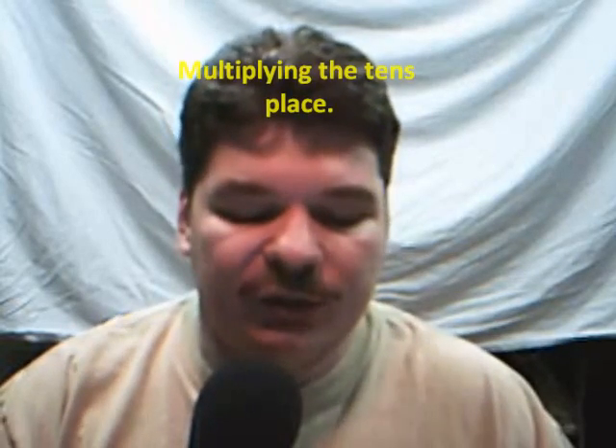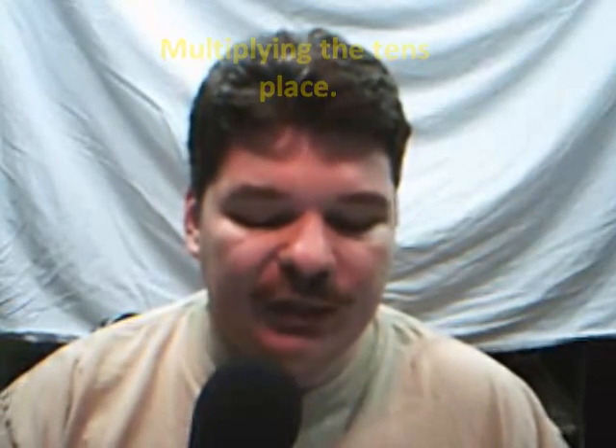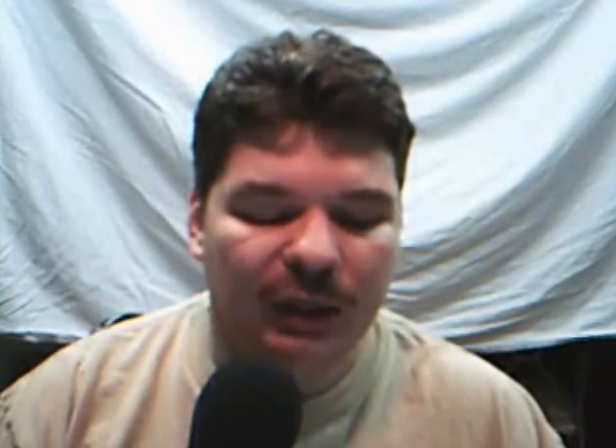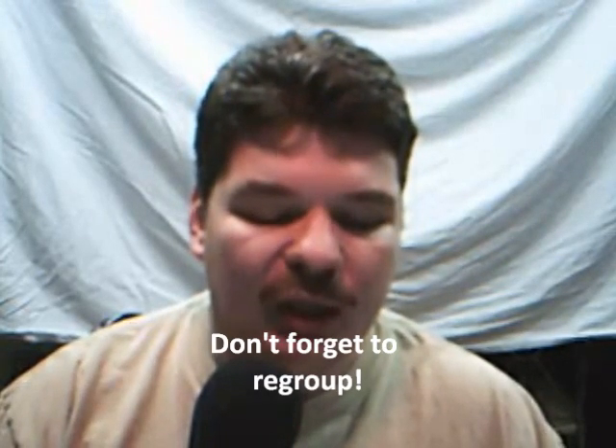Next, we're going to take a look at the number in the tens place, which is a 3 in 35. You can see that I've underlined it here. And we're going to multiply that 3 by both numbers on the top, which is 3 times 7 and 3 times 7. We're going to multiply 3 times 7, and that will give us 21. We bring the 1 down below the 8 because we need to regroup the 2, which is 2 tens in the number 21, over top of the 7 in the tens place on the top number.